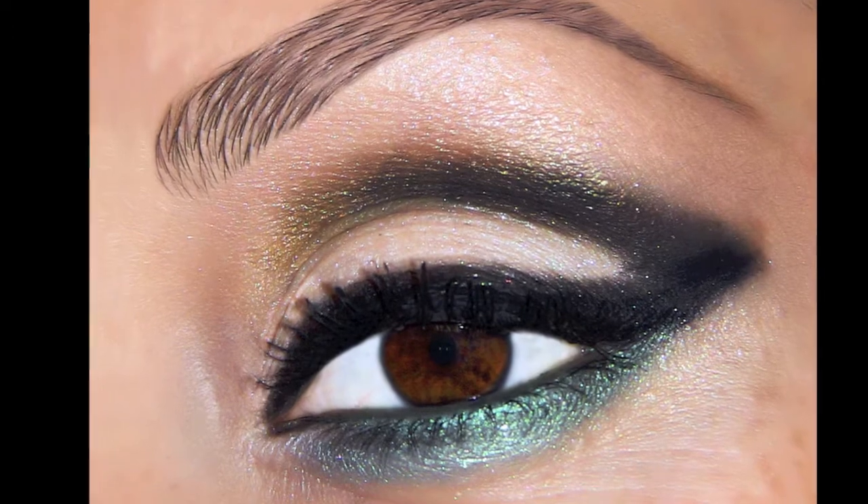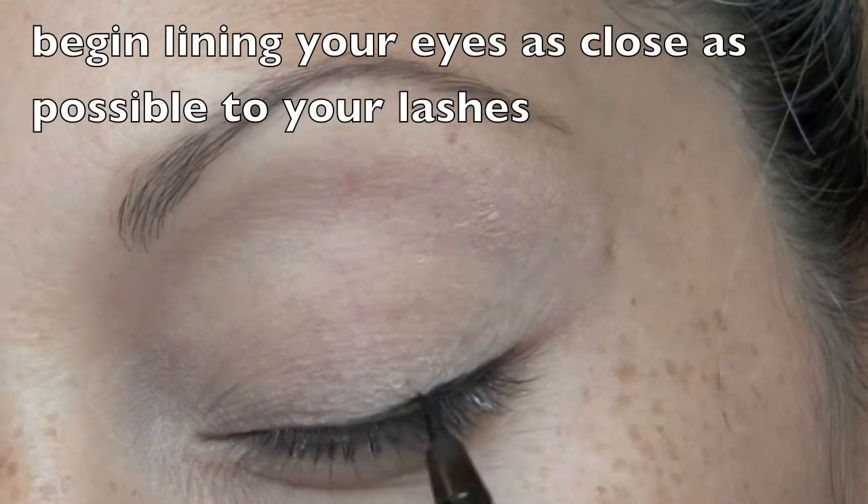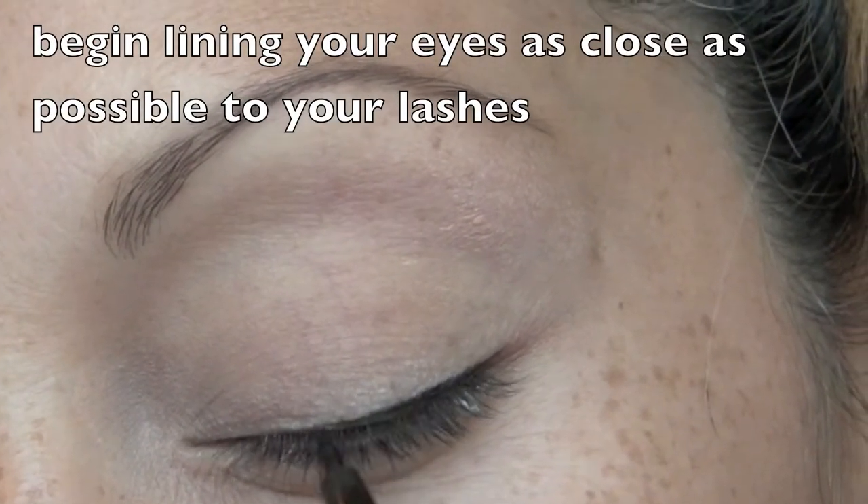Hi guys, I hope you like this look that I did for you. As always, I'm going to start off by applying my Urban Decay primer potion. Let's begin by taking the liner as close to your lashes as possible.